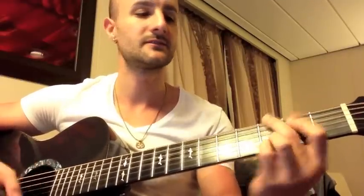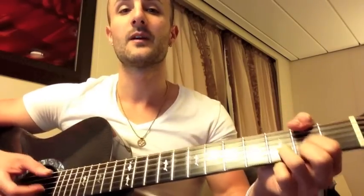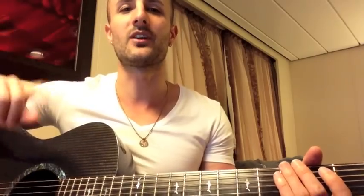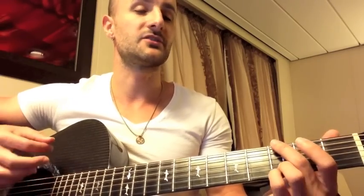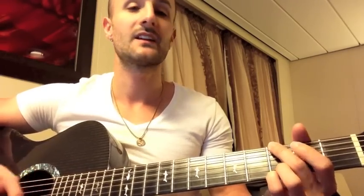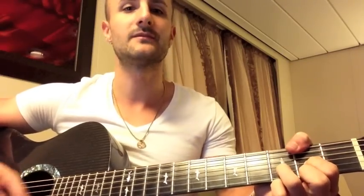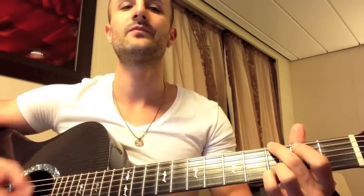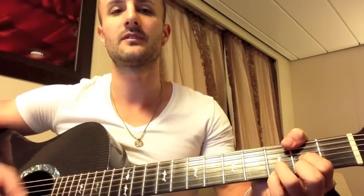It keeps going until when it goes 'magdrive' — and he says it really loud, I guess it's Ely Buendia singing — and when he says that part, that's where it changes. It goes: G, D over F sharp, E minor 7th, D over F sharp, G, D over F sharp, E minor 7th, D over F sharp. And then it ends.